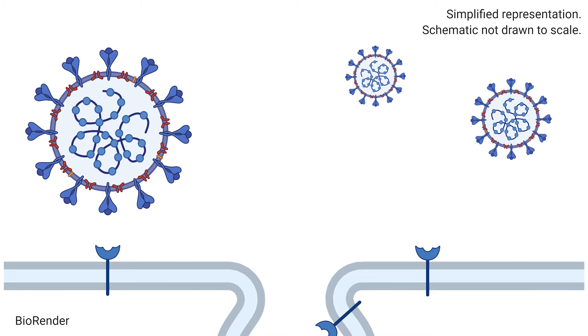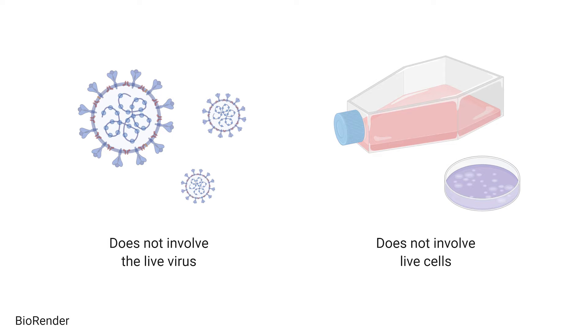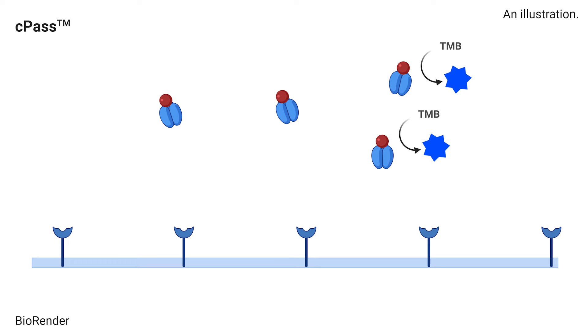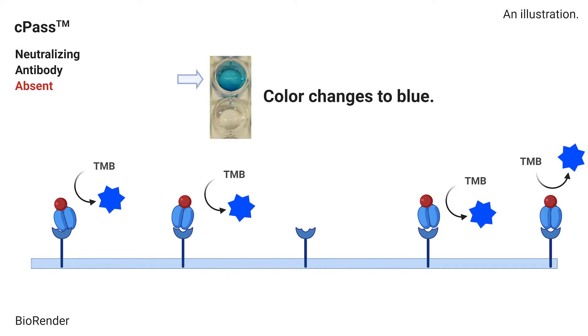CPATH works by copying the players of the SARS-CoV-2 infection without the use of the virus and human cells. In CPATH, human ACE2 protein is coated on the capture plate. We then add the RBD tagged with an enzyme horseradish peroxidase, HRP. This HRP-RBD protein causes a visible chemical reaction when the enzyme substrate TMB is added. If there are no neutralizing antibodies, the RBD will bind to the ACE2 on the plate. We see this when a solution changes to a bright blue color — this is a negative test result.